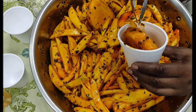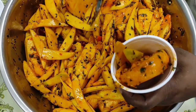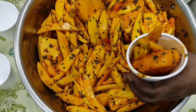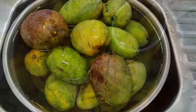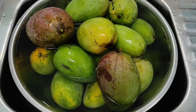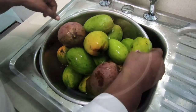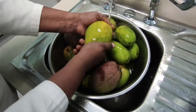Welcome to my channel. If you are a returning subscriber, thank you for coming back and watching my videos. If you are new here, kindly consider subscribing. At my workplace, from time to time we like to get together and do something fun, so today we are making mango chow. Let's start by washing our mangoes.